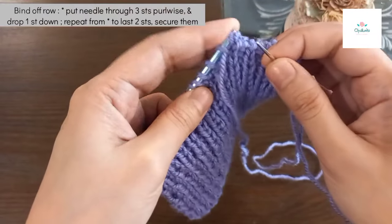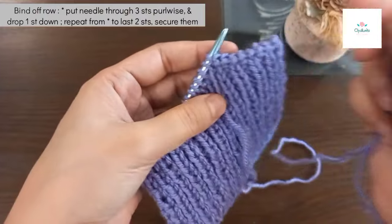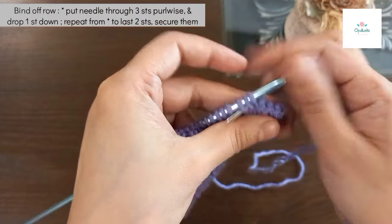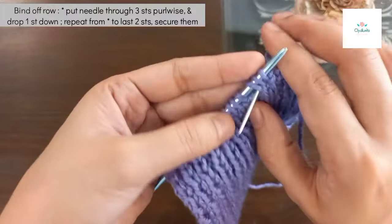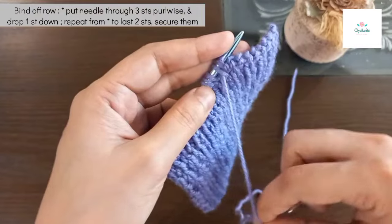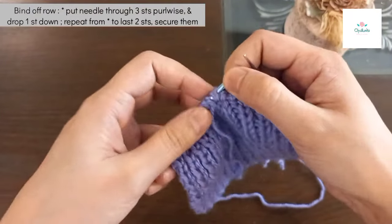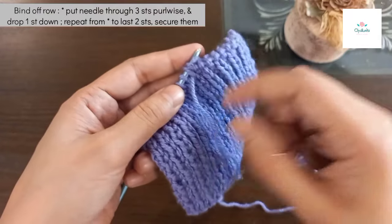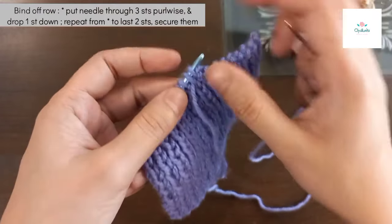This is a stretchy bind off. When you do the neck border or collar on the neck border, it can be easy to wear. Sometimes when you do the bind off it gets tight — I have taught you how to use the ribbing on the loose bind off, but this one is stretchy.